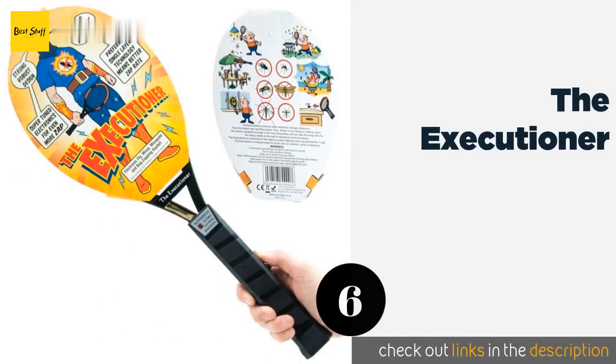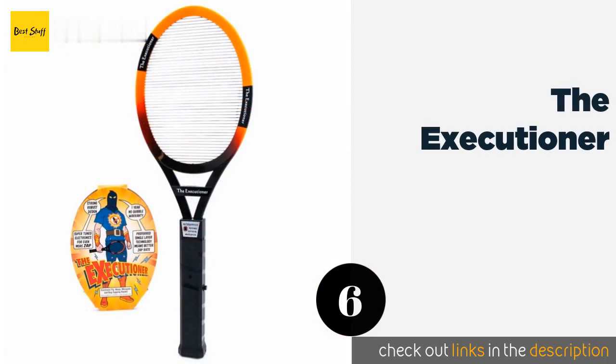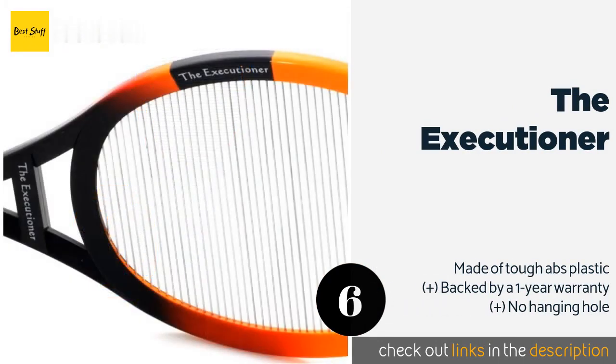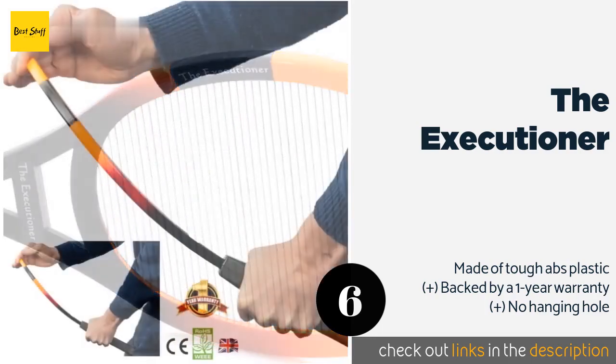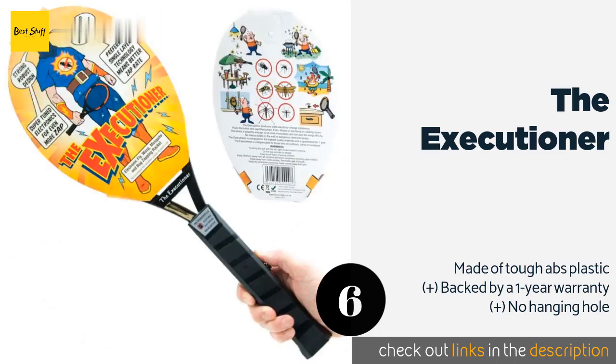Number 6 is The Executioner. The Executioner is convenient for picnics, camping, or barbecues, and you won't need to wait for pesky insects to land before killing them since you can zap them mid-flight. It runs on two AA batteries and its charge is activated with the simple press of a button. The price is around $24.